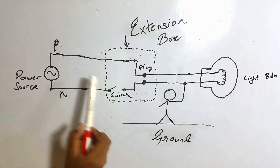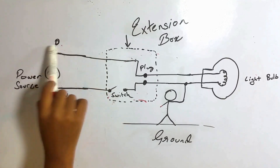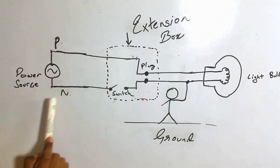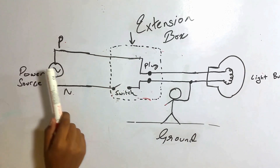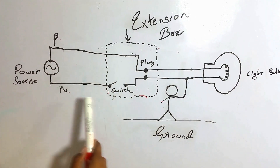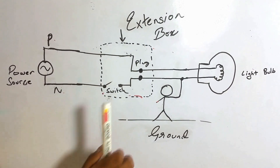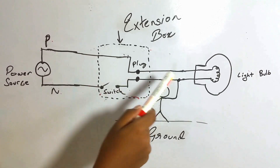What happens when the switch is closed? The current travels from the power supply through the light bulb and to the neutral point — hence the light bulb is on. When the switch is open, the circuit is broken, so there is no flowing of current and the light bulb is off. The common belief is that since this is a neutral line, there will be no current flowing whether the switch is off or on.